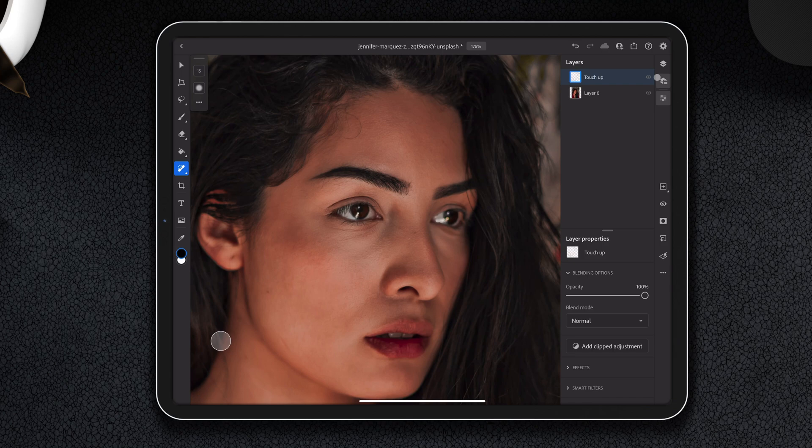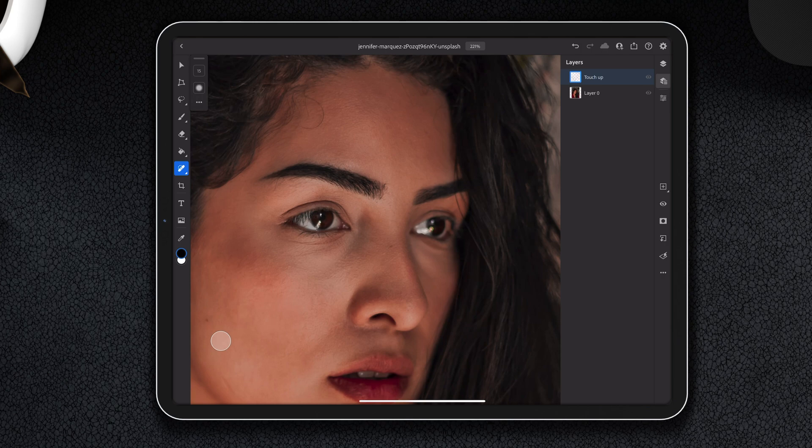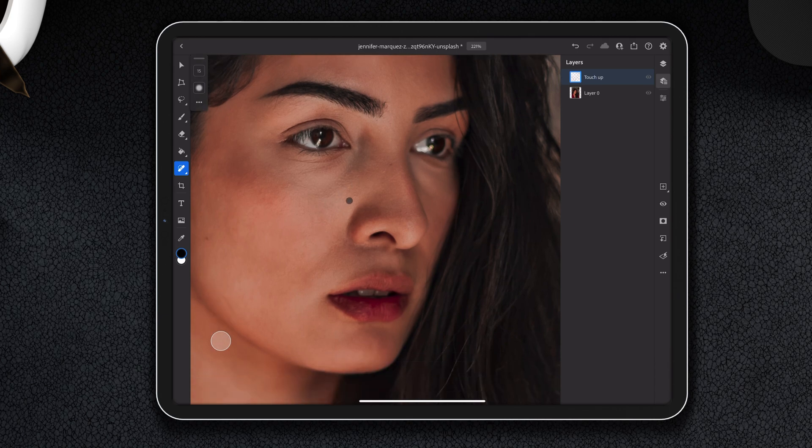I was struggling to find a photo I could share so you guys could follow along, because almost all photos on Unsplash and the free services are pretty much already edited and retouched. So this photo doesn't have a whole lot to edit. For demonstration purposes, we're going to pretend that this is a birthmark and that that is not a birthmark.